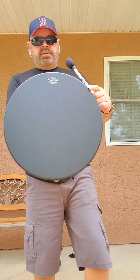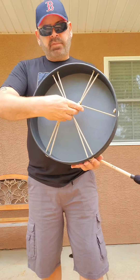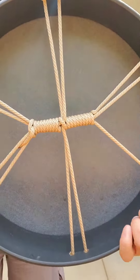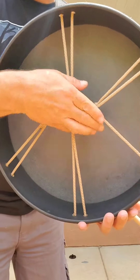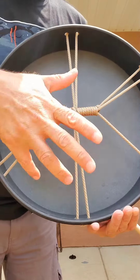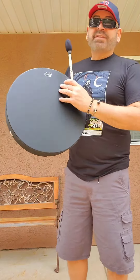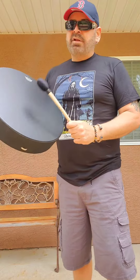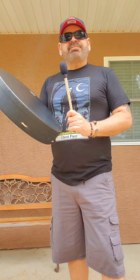So again, this is Remo Bahia Buffalo. It's got a comfort sound, and it's got rope — it's all synthetic, so it's pretty much vegan. It's got a rope handle, which is very comfortable. And again, I'm six feet tall, this is around 16 inches. It's got this beautiful black color, and a beautiful deep, deep, deep sound. Good for meditation.